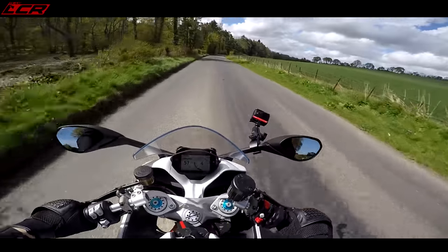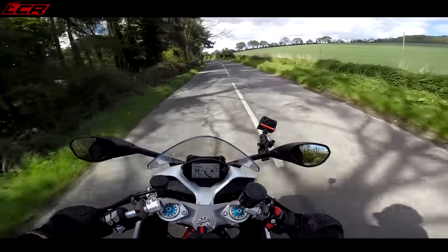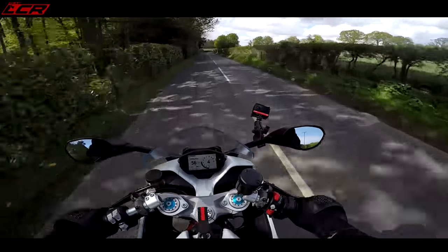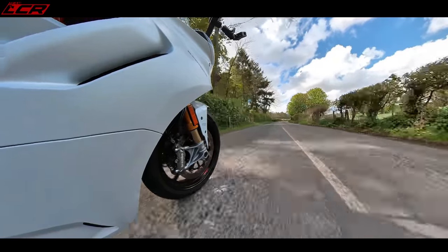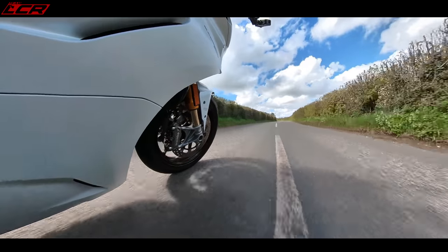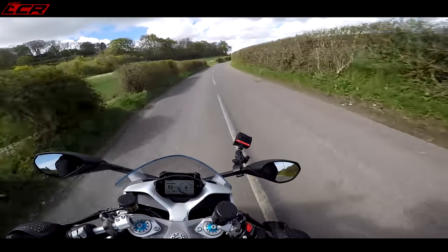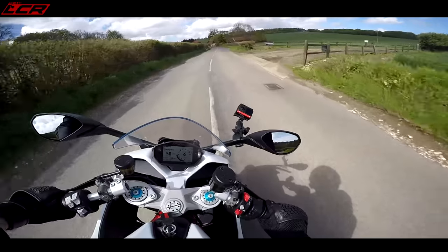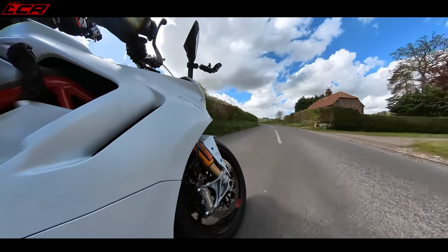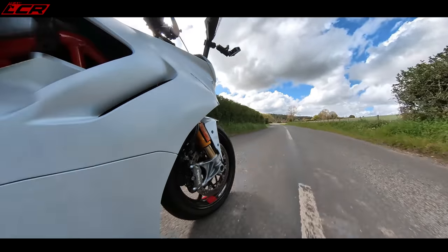The only slight fly in the ointment is to do with the specs. If you look at the spec list, you may be put off because it's a little bit heavy. It weighs 183 kilos dry and 210 kilos wet. When you compare this to the RS660, which weighs 184 kilos wet, this is considerably heavier. It may have another 10 brake horsepower over the RS660, but I actually think the RS660 is faster in a straight line because it's lighter with only 10 brake horsepower less.